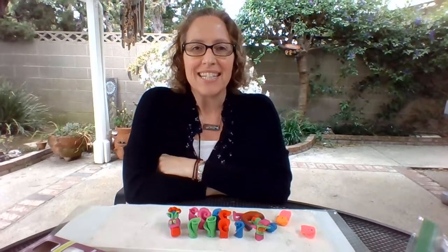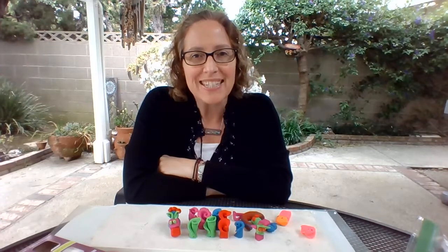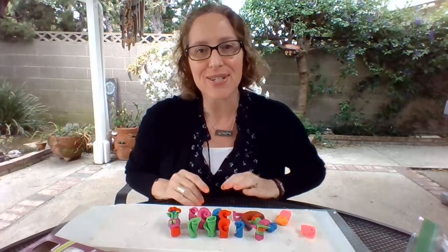Good morning, CDC families. Welcome to Mrs. Luisa's Art at Home. Hey everyone, I hope you've been enjoying all the art activities and prompts, and I hope that you're doing them. So if you are, send me pictures and I can post them on our private Instagram page, or at least so I can see them. I want to see what you guys are doing.